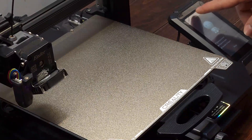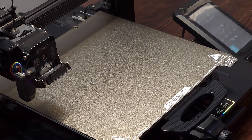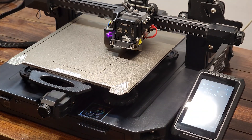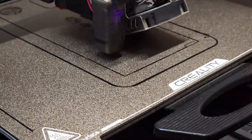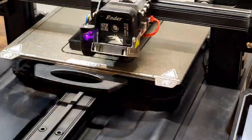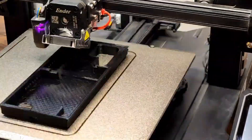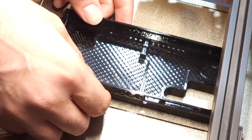Now it's time to print the case. For this, we need a flexible filament — I chose ISON Black TPU. The print requires about 50 grams of filament, which costs roughly $2. After 11 long hours, the case is finally printed. Now it's time to assemble everything.